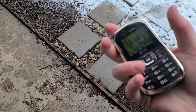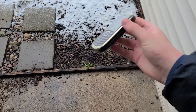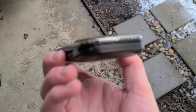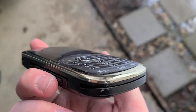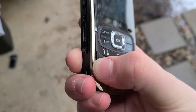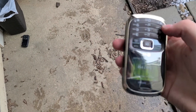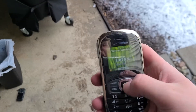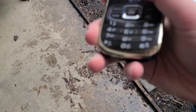Let's do the corner drop. Three, two, one. Here's your damage — nothing bad at all, actually. Oh, but here's the keyboard lifting already. At least you can pop that back in, but that is not good.